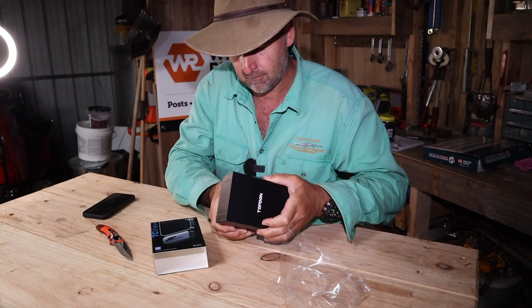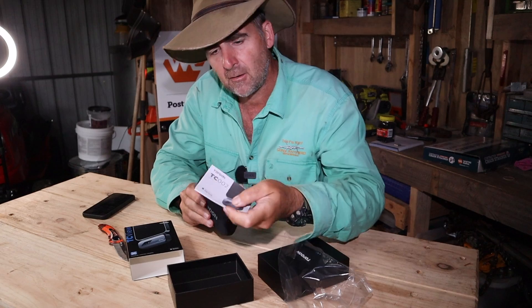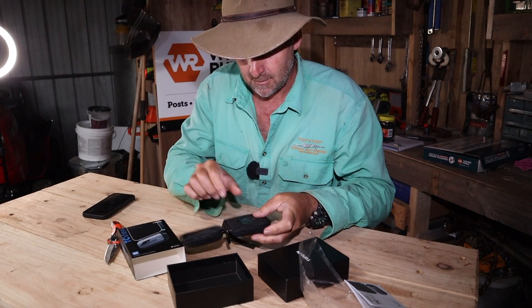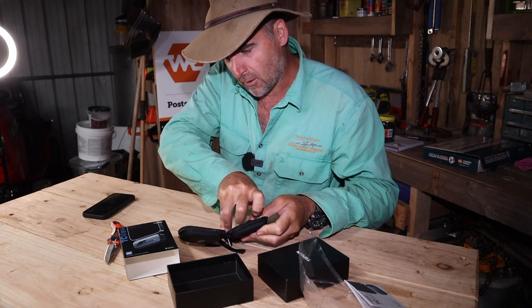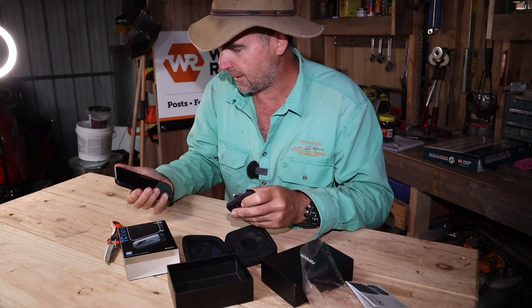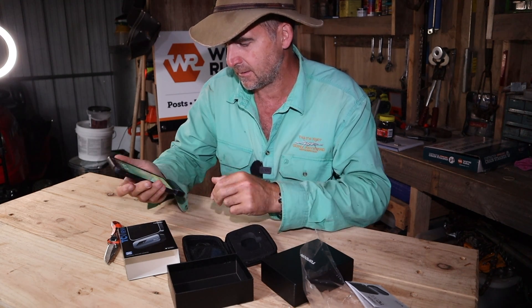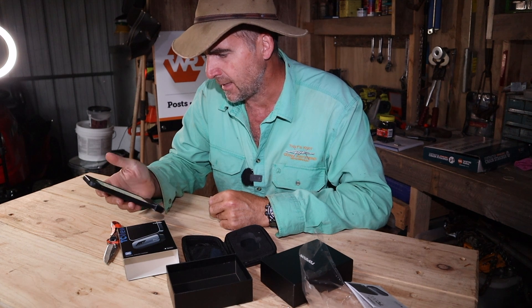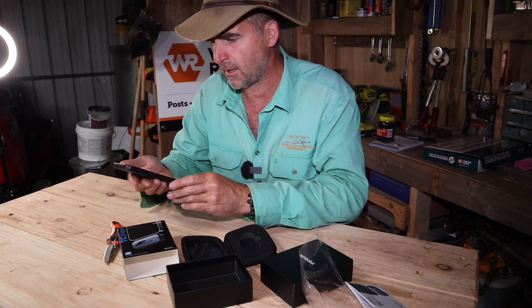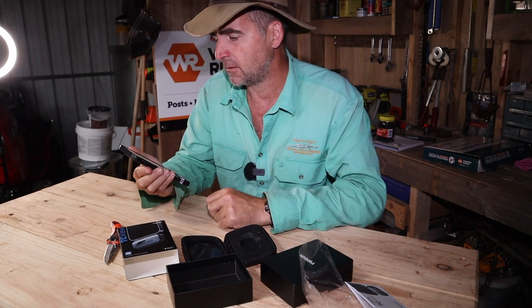Nice packaging. You get a little carry pouch and instructions. I've obviously ordered one that's compatible with an iPhone, and I'm not into reading instructions, so let's just stick it in. Let's take it to the app store straight away — it's got me straight to the app that I need, so I'll get that.